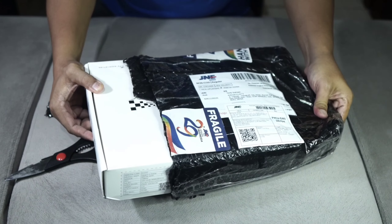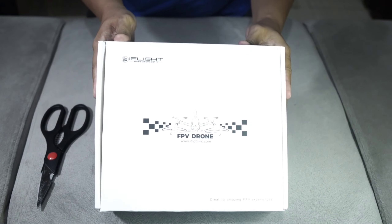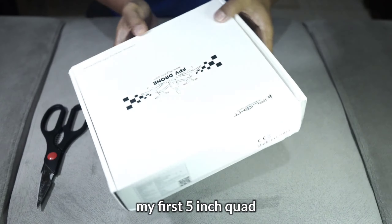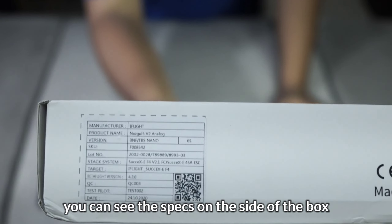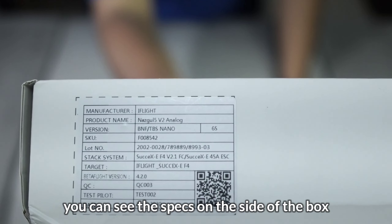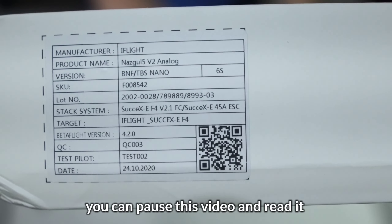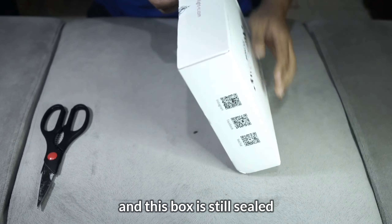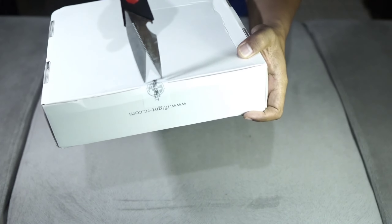Langsung saja kita unboxing. Tidak usah lama-lama, videonya seperti biasa saya percepat untuk mengurangi durasi supaya tidak kepanjangan. Ini dia, yang sudah sangat lama saya nantikan — drone 5 inci perdana saya. Ini kotaknya.